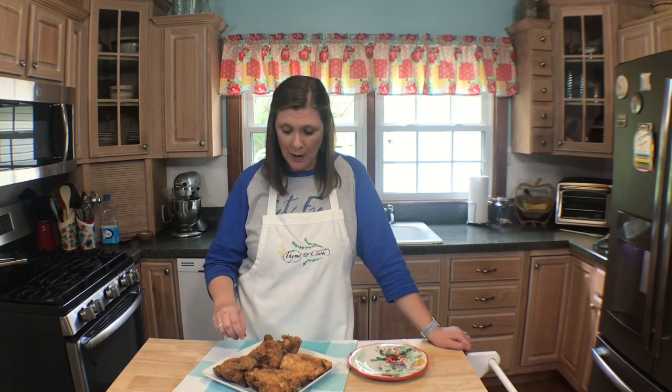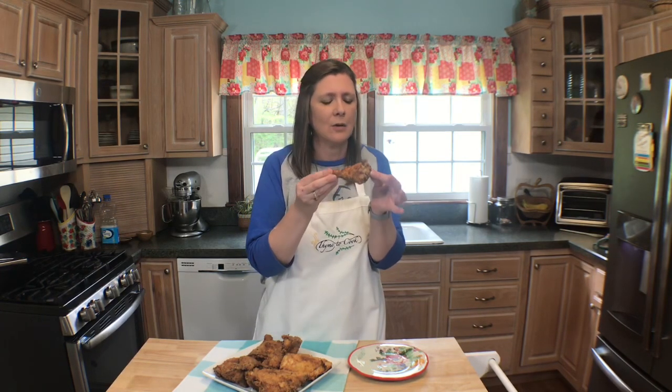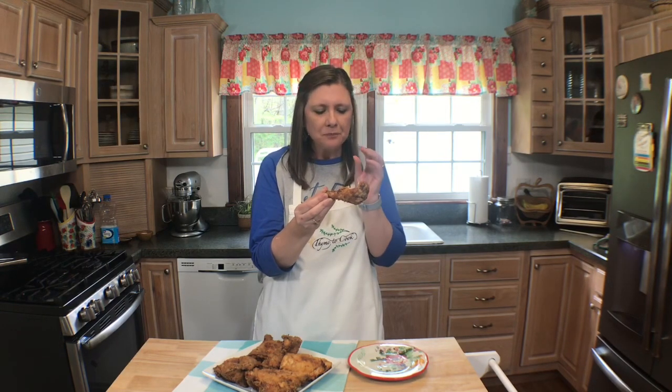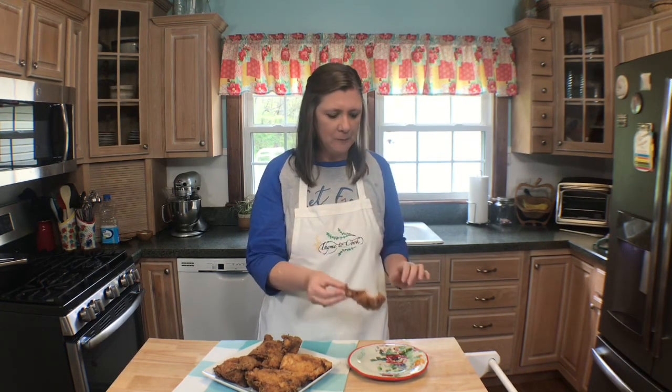Does this not look like a beautiful plate of chicken? I'm curious to know what your favorite piece is — mine is the thighs and the drumstick. I'm going to have a leg. This skin is crispy, crunchy, and delicious. It is so moist and tender and flavorful. I really hope that you give this a try. Thank you so much for watching, I hope you have a wonderful day, and I will see you soon with more recipes.